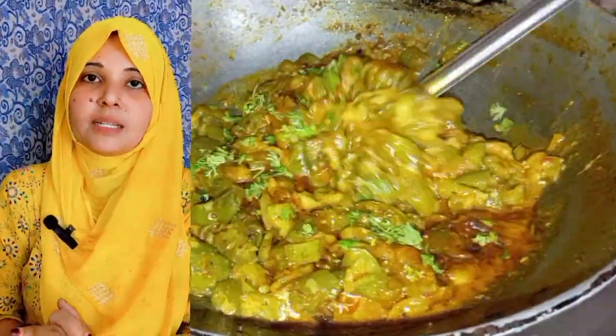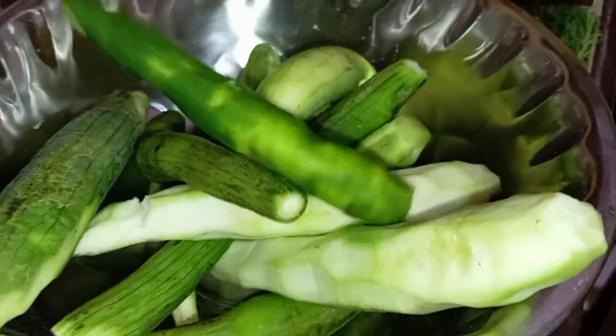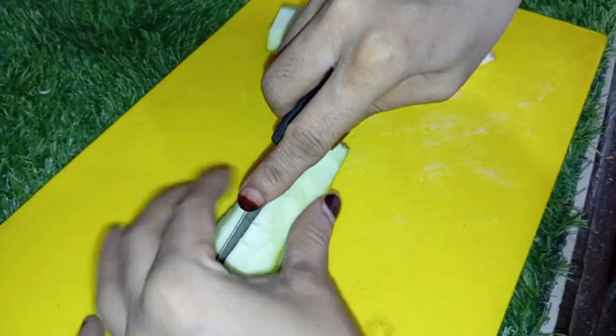So friends, let's start making torayi. I took torayi and removed the skin.